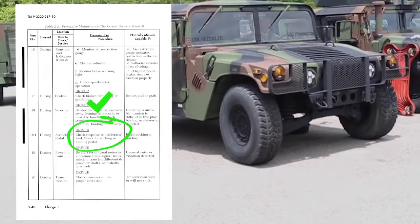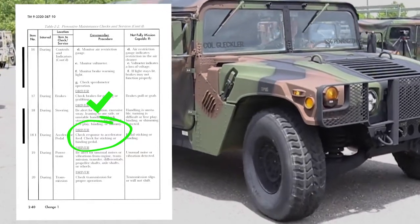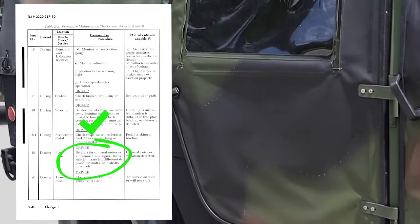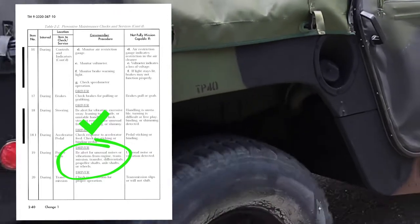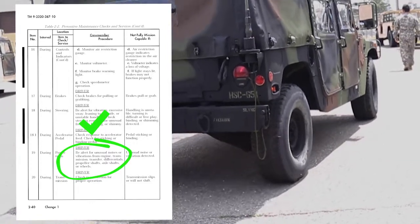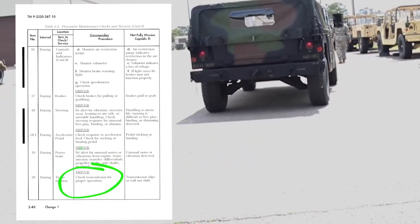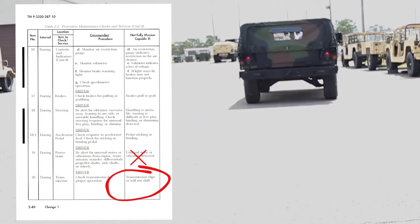Check accelerator pedal. Check response to accelerator input and check for a sticking or binding pedal. Vehicle is not mission capable if pedal is sticking or binding. Be alert for unusual noises or vibration from engine, transmission, transfer case, differentials, propeller shafts (especially under load), axle shafts, or wheels — vehicle is not mission capable if unusual noise or vibration is detected. Check transmission for proper operation — vehicle is not mission capable if transmission slips or will not shift.